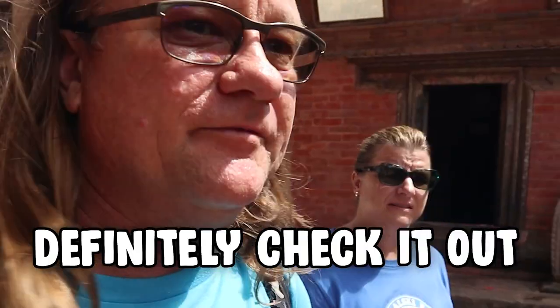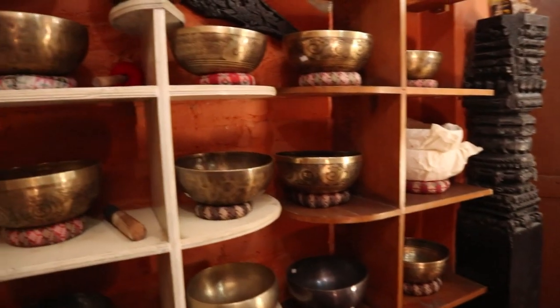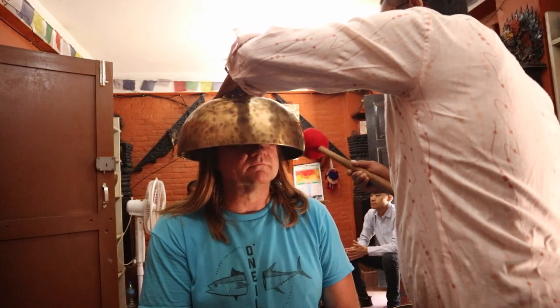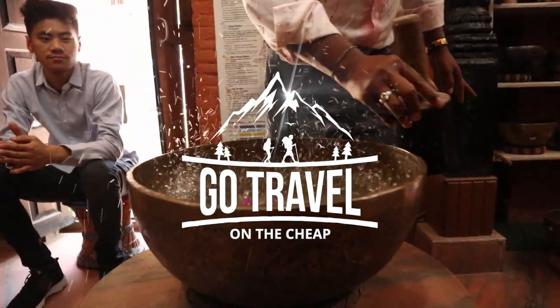The singing bowls was a really neat experience. If you come to Nepal, definitely check it out. Hey you guys! Thanks for joining us on another journey. Today we're in Nepal.